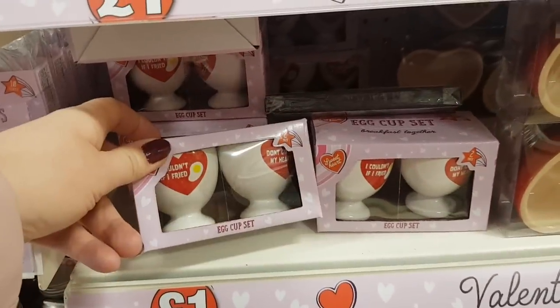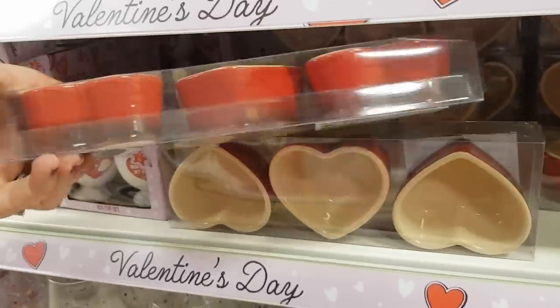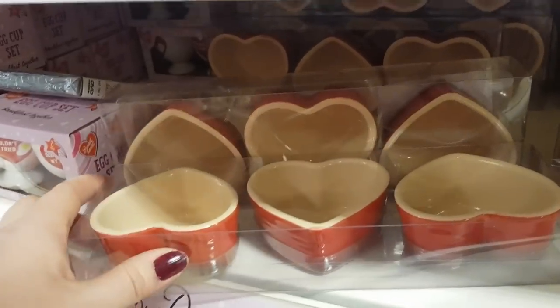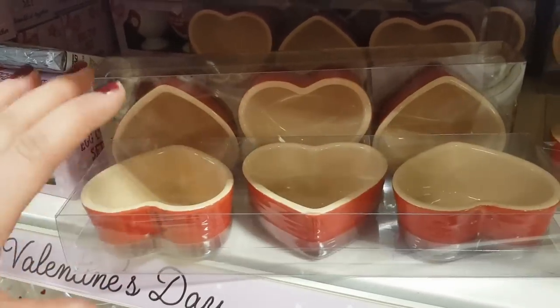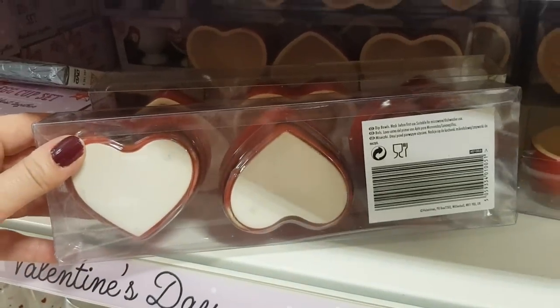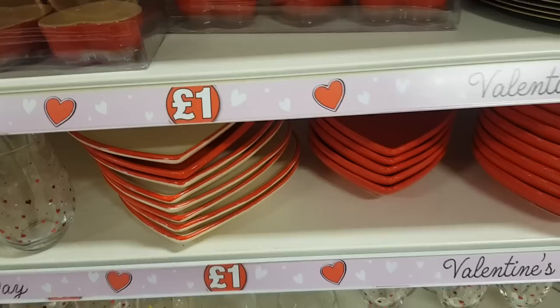Moving up here we've got some egg cup sets and here we've got some like little trays. Now you could do all sorts of things with these. If you wanted to, you could make your own candles, put those in with a wick. You could melt down existing candles. You could put little snacks in them, you could do all sorts of things. So they're really quite cute.